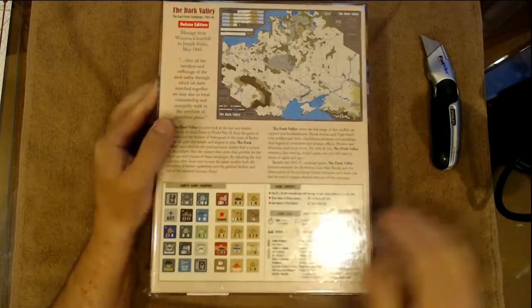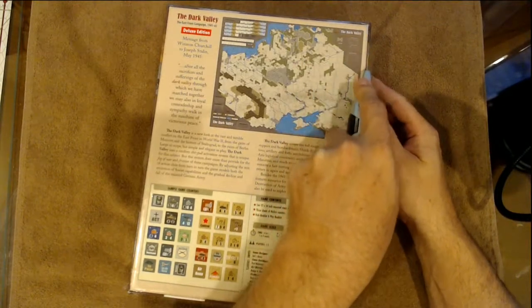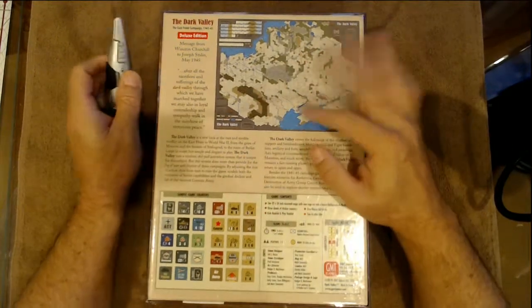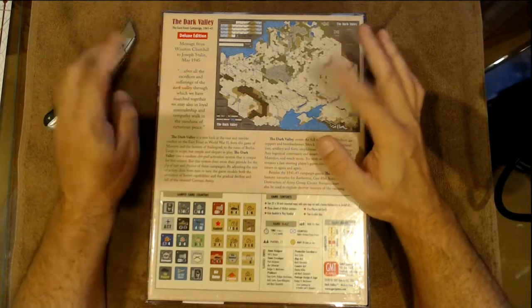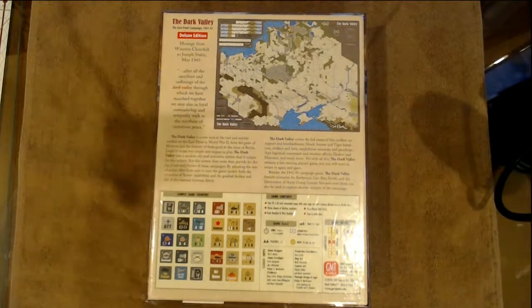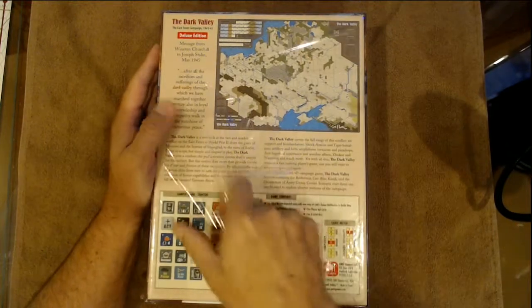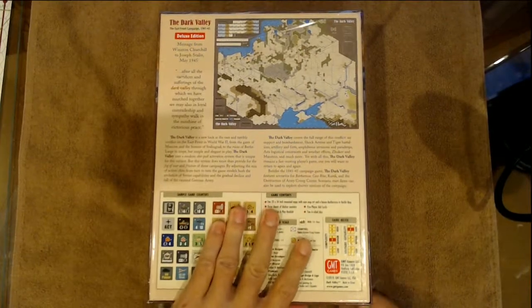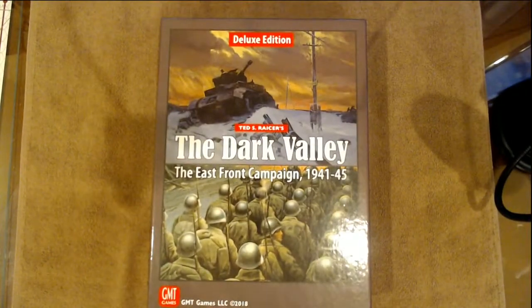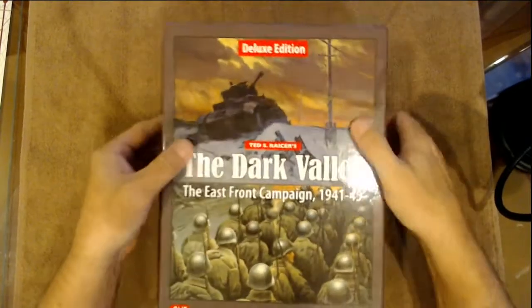Let's open the box and take the shrink wrap off. Shoutout to Jaytoned — thank you for your info on this game. Jaytoned was the one who let me know that if I ordered this I would get the Barbarossa to Berlin map and the counters, so I appreciate all your info on this. Let's take a little gander. And appreciate you guys coming out and checking on our video tonight — this is a heavy box!